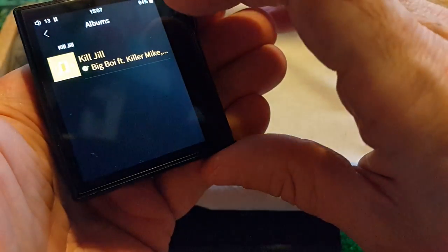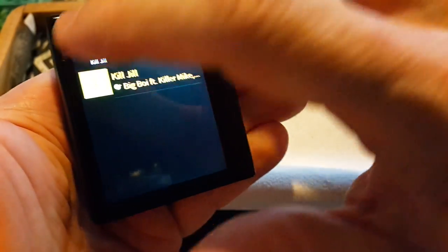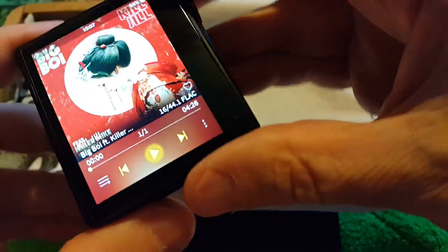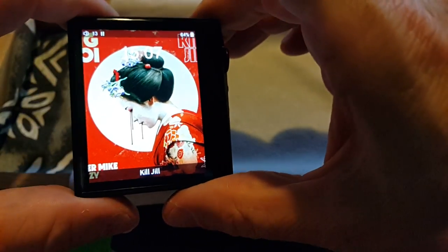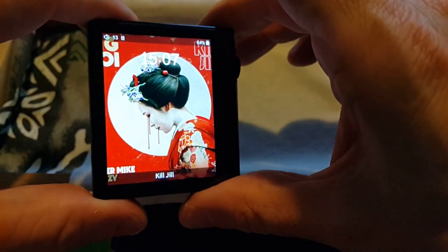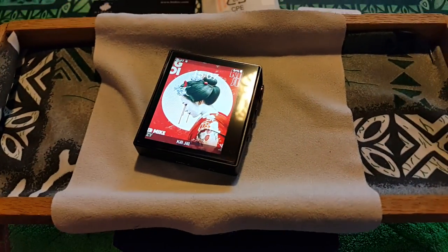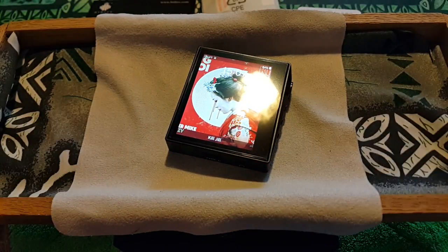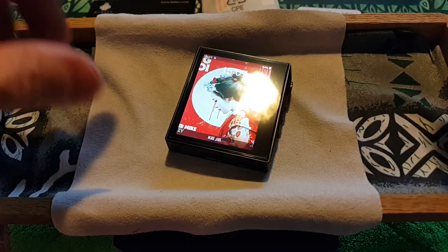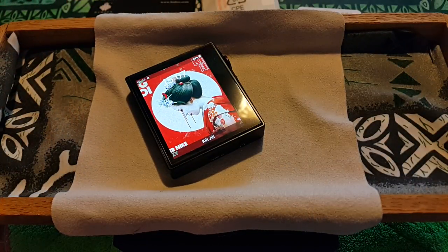Go ahead and do that — Kill Joe, Big Boy featuring Killer Mike. If I turn this off it should go into screen saver mode, which is what this is right here. This will give me the name of the song and the clock on the top. That screen actually doesn't look bad. I gave it a bit of a handicap by filming it at night — that's never really a good idea. This looks a lot better in the daytime.